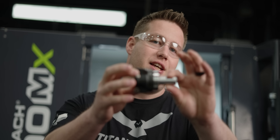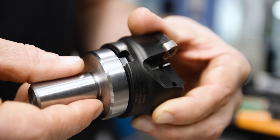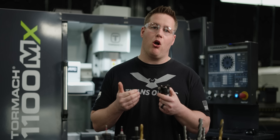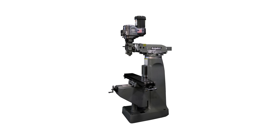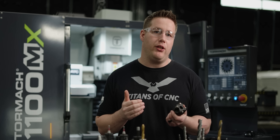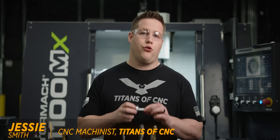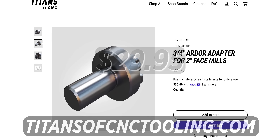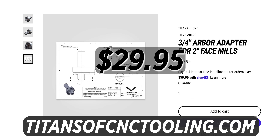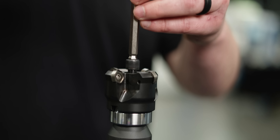This is a straight shank shell mill arbor. We received a lot of messages from people that purchased shell mills like this Dodeca Mini from our online store — they had small machines like a Tormach 770 or a Bridgeport manual mill with a 5C collet spindle and realized they had no way to mount the shell mill. So we designed a straight shank arbor to solve this problem. We're manufacturing a limited run and selling them on our store for $29.95. It comes with a round shank, but if you're using a side lock holder, you can easily machine a flat on the side.